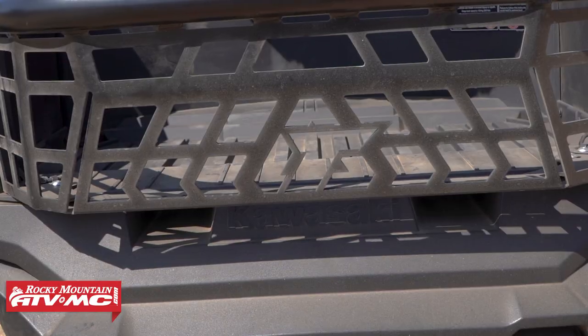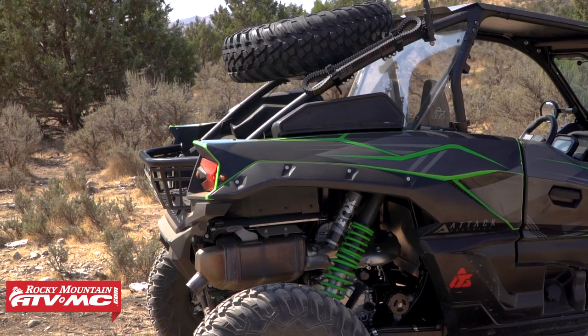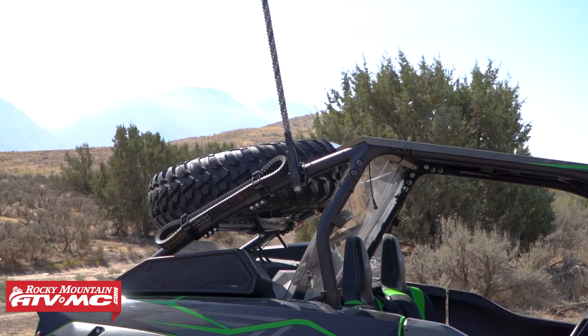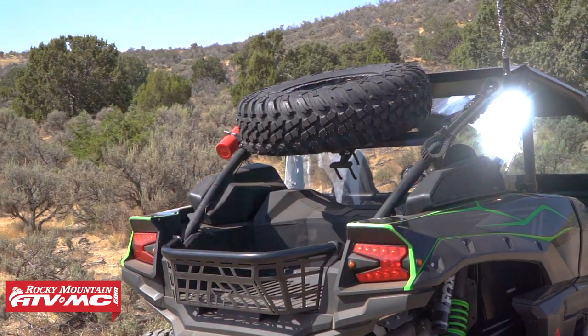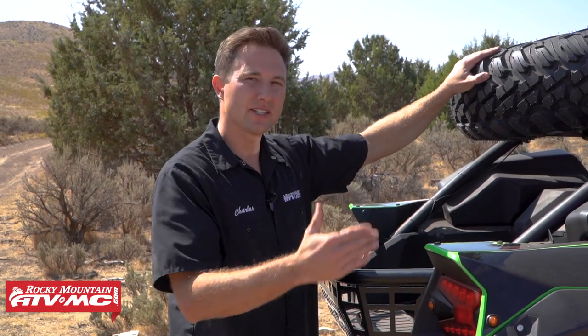Tip number six is to always carry a spare tire with you. We always run a spare tire carrier and extra wheel, and we like to run the Tusk spare tire carriers. This keeps the wheel up and out of the way so you can still use all the area in your cargo bed. A lot of people say that running a spare tire is overkill, but sometimes the tire can be damaged beyond repair, and if that happens you're going to be glad you brought a spare. One last thing: make sure you stay up on checking that spare tire pressure so it's not flat when you go to change it out.